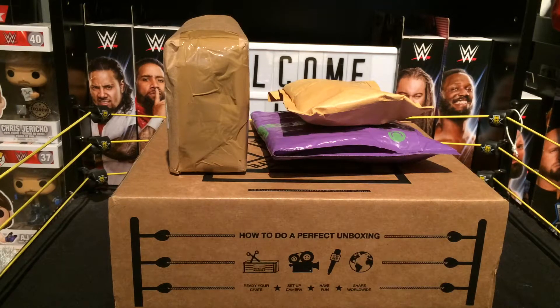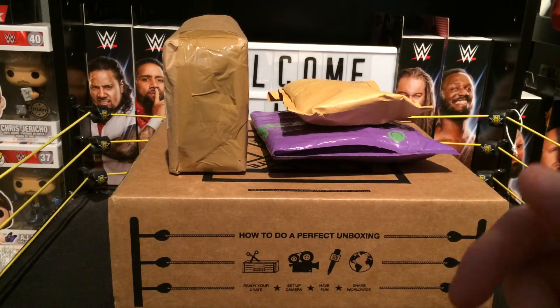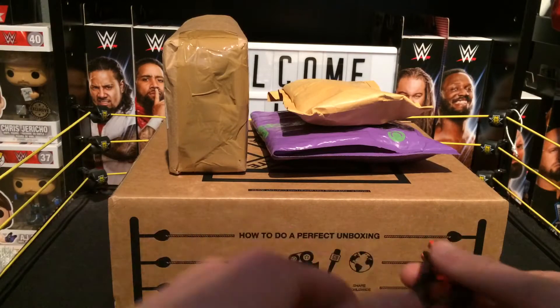Yo, what's going on guys, Figs31 here. In today's video we're back again with a mail call, and as you can see we have a WrestleCrate and a few parcels. So let's not waste any time getting into these parcels.